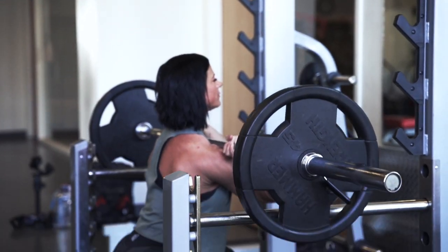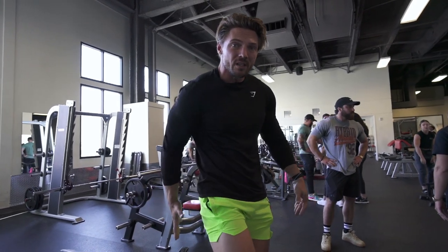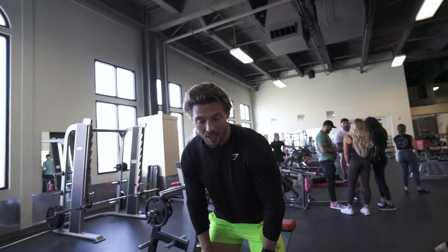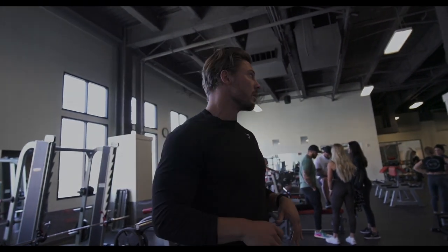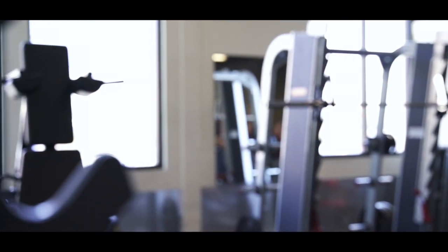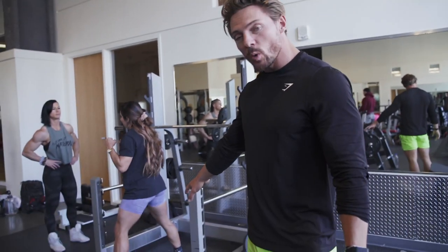Getting a little warm-up here. We're doing a superset — front squats and hamstring curls. Front squat is going to hit more the anterior part of the legs; we're not getting as much glute in there. Front rack if you can, or cross your arms. Some people don't want to develop glutes — if you want big legs without building glutes, front squat instead of back squat.